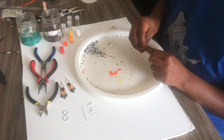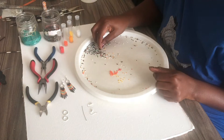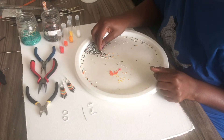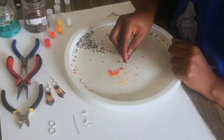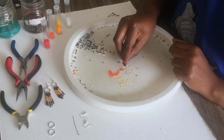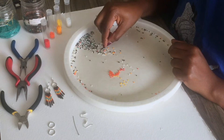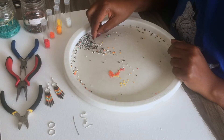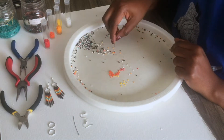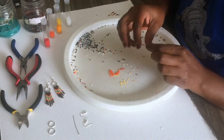Take your head pin and start with the brown — put seven brown beads on. Then add one red, one dark orange, one light orange, one yellow, a white bead, a turquoise bead, then back to white, yellow, light orange, darker shade of orange, and a red.